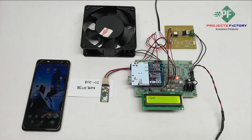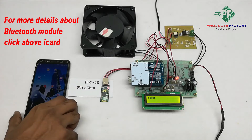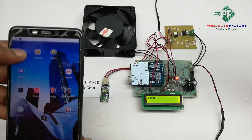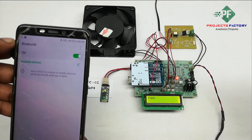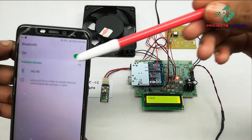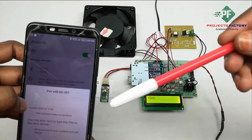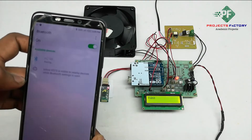Initially we have to pair the Bluetooth on mobile. Open Bluetooth settings — it is showing HC-05. It is asking for a password; the password is 1234. Connect.